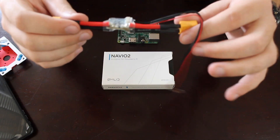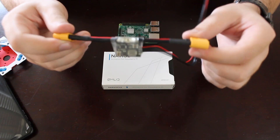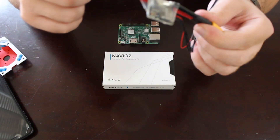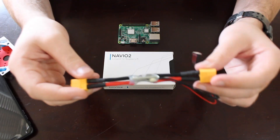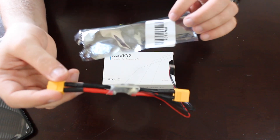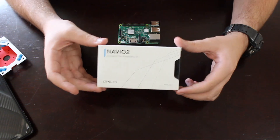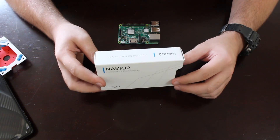I had already opened this. This is called the power module, and what it does is allow you to connect a LiPo battery directly to the Navio board, which will power both it and the Raspberry Pi, and pass it through to the rest of your power distribution board or however your UAV is set up. It wasn't that exciting — just a little power module, exactly what it's called.